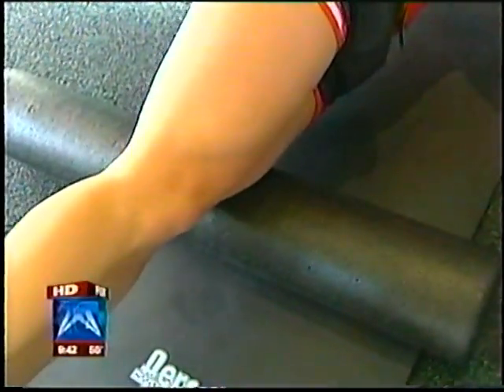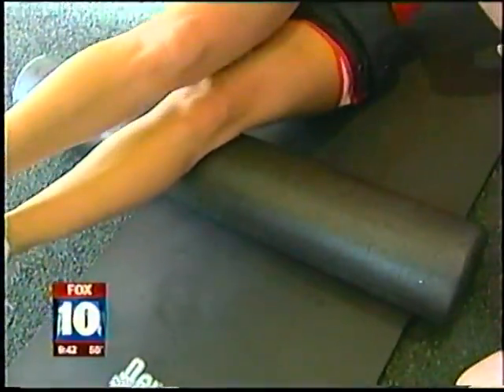That means there's an adhesion or a knot there, and if you don't take care of that, it's going to lead to future knee problems, feet problems, hip problems. And to prevent you from injury. And it's not just the IT band.